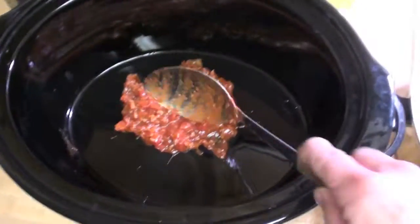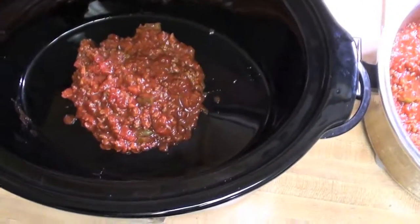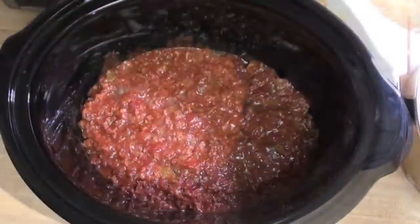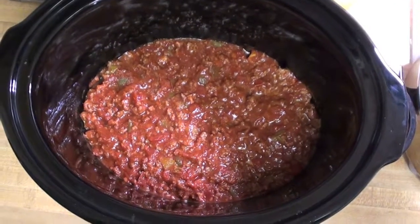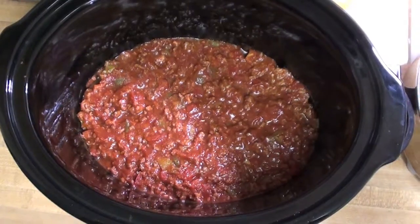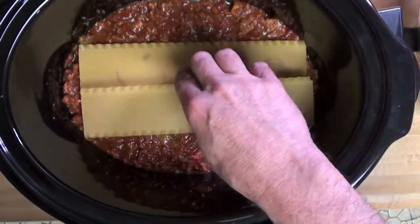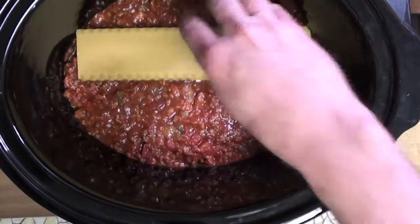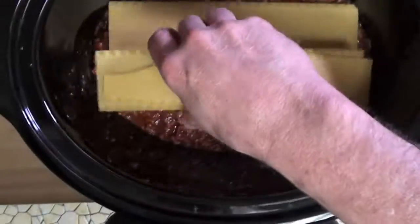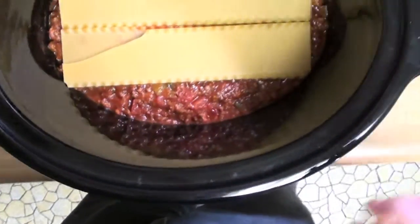Now we're gonna let that cook for a while until it all gets heated up. Let it cool down a little bit and then start spooning it into the bottom. You want a nice layer on the bottom to put the noodles on — make sure you cover the whole bottom. Then start laying your lasagna noodles in there. The bottom has got a double layer, so unfortunately lasagna noodles are rectangular and most crock pots are round, but it's okay — you can put them in there any way you want.